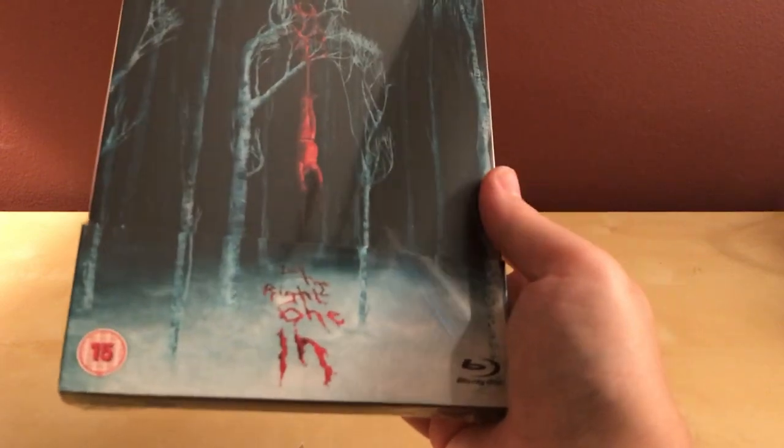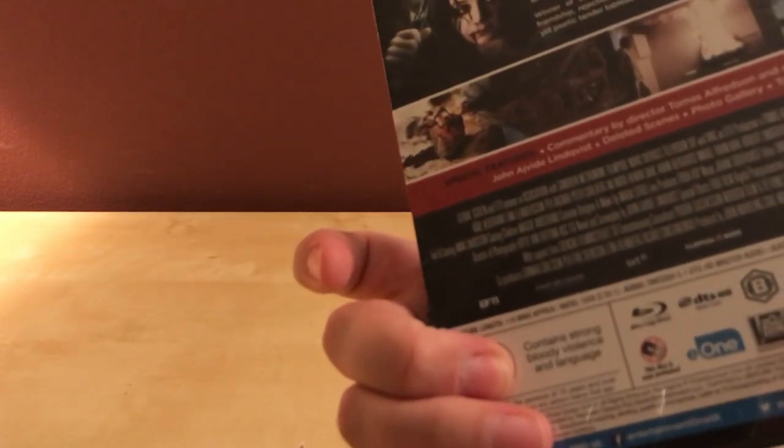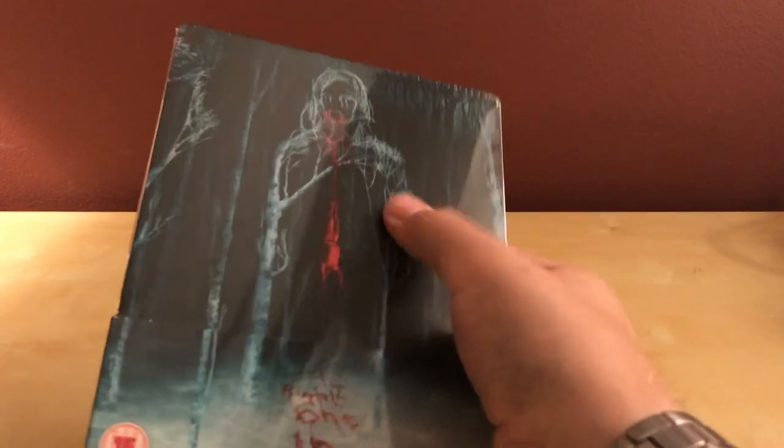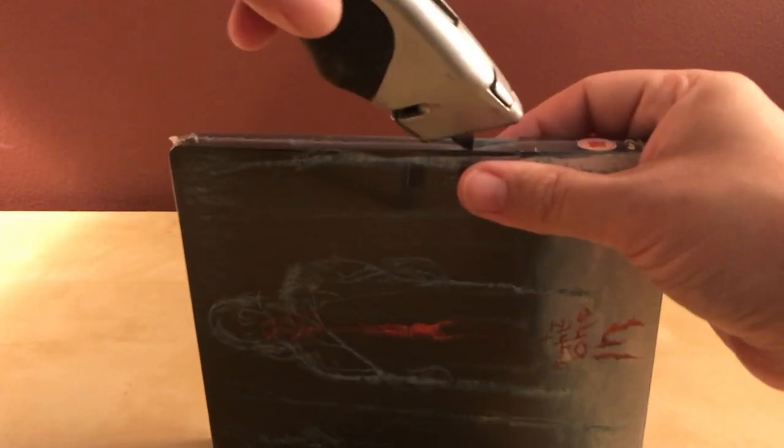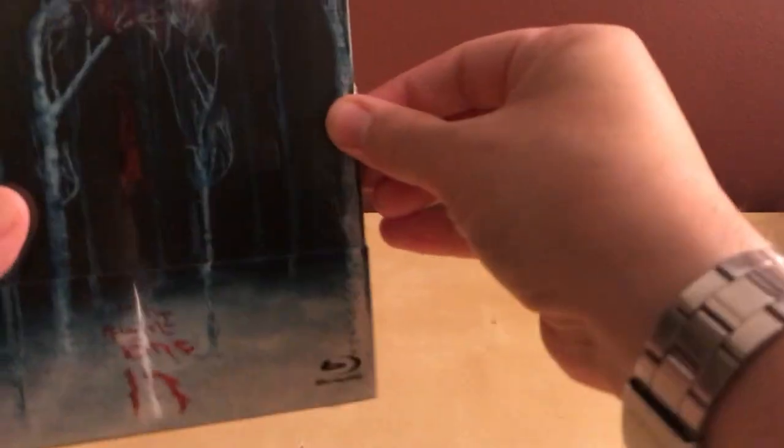I got the Let the Right One In Zabby Steelbook. I don't know if it's exclusive to Zabby — it probably isn't — but I really just love this image. I wanted a Steelbook version. I have the American Let Me In version in Steelbook, I think. And this was released last year, I think, and I thought it was a good Steelbook. And it is a matte finish.